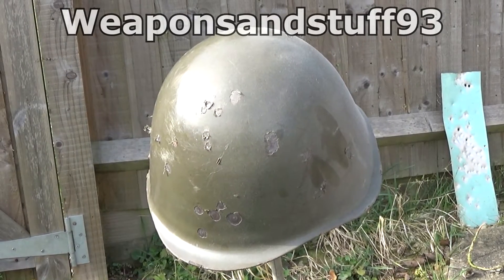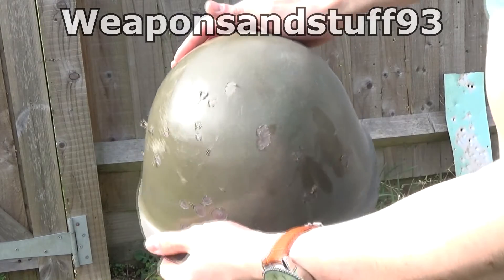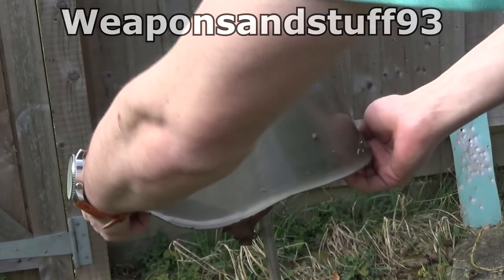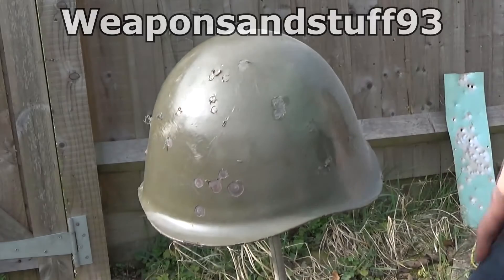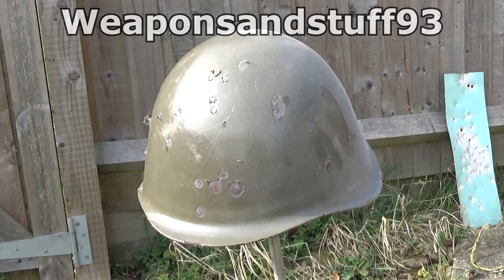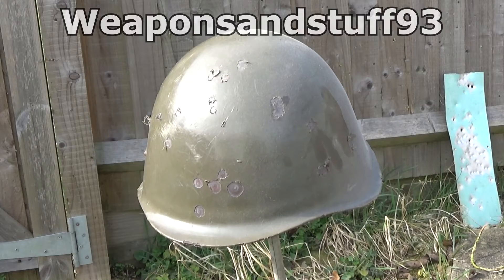I've shot this helmet before as you can see, but nothing ever penetrates — the most you get is these bits where the paint comes off. But you can see even the air rifle has the power to make it massively shake about when it's shot, and you could probably hear some of those ricochets are pretty hard. So now I'm going to replace that with the Mark VI ballistic helmet and we'll see what difference that makes when it's shot.